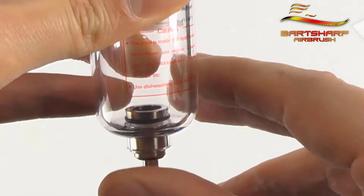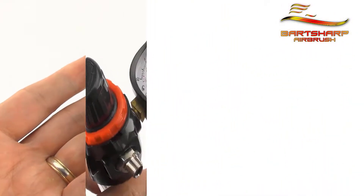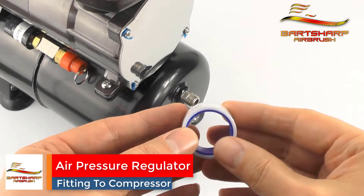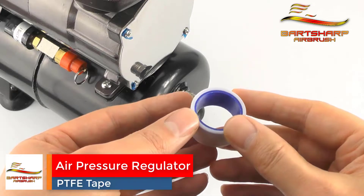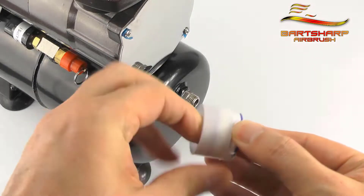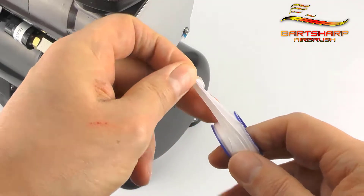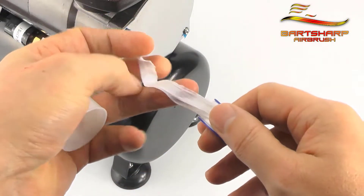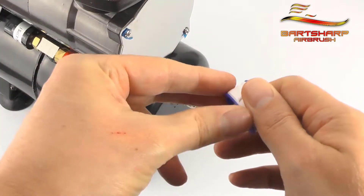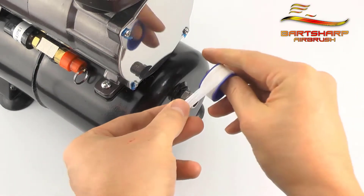BSP stands for British Standard Pipe and it's the most common thread and pitch type used in airbrushing. This is the air outlet on the compressor air tank — it's usually 1/4 BSP. This is a roll of PTFE tape, your best friend, and you're going to need quite a bit of it. PTFE tape is also known as plumber's tape, you can get it from the local hardware store and it is really inexpensive. PTFE tape is your key to success and to forming an airtight seal.